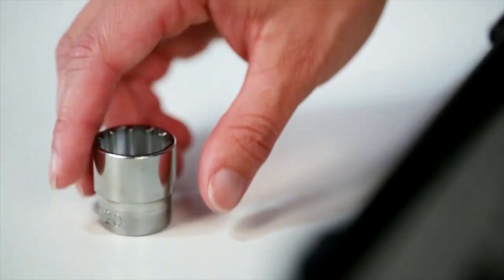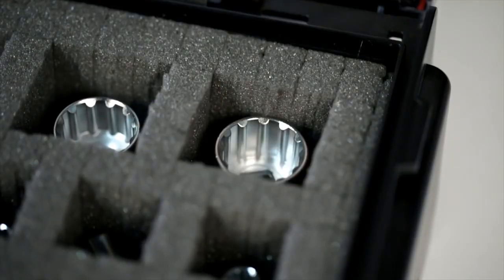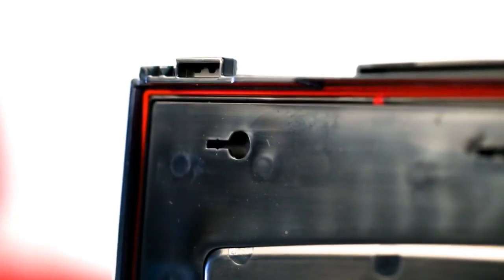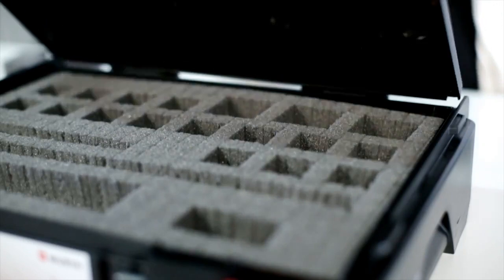Easily remove perforated segments that are not needed. Pair this with a black lid system case that has a splash-proof rubber seal for further protection.